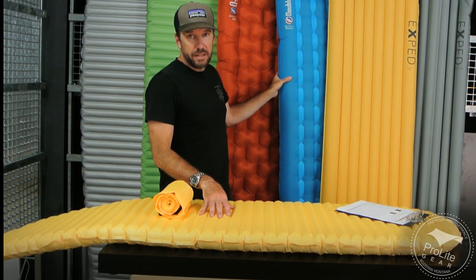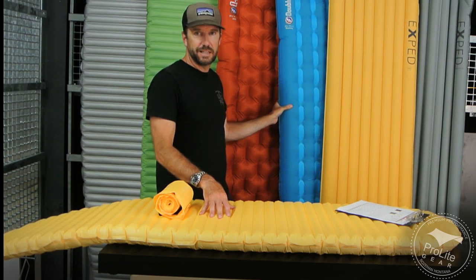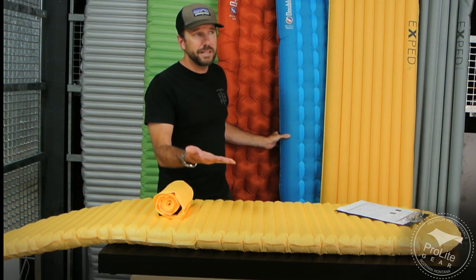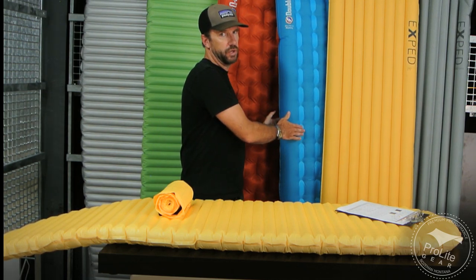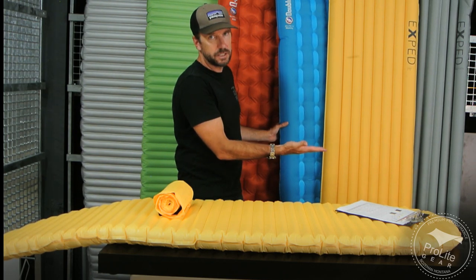The Big Agnes Double Z sleeping pad suffers from having nothing in place to prevent convective currents, which is why it has only an R 1.5 value and does very little for warmth. This pad is primarily for comfort only, and it's an inexpensive pad at $80.